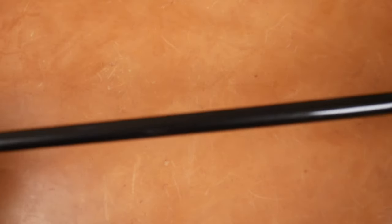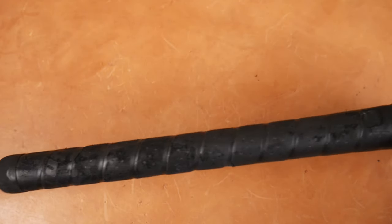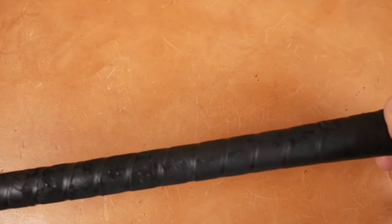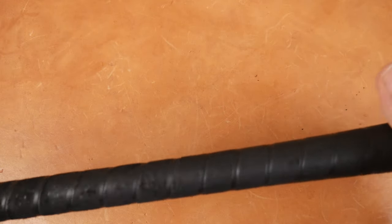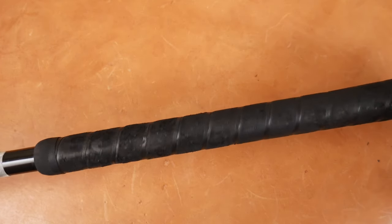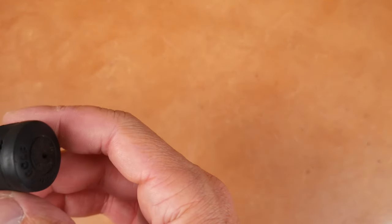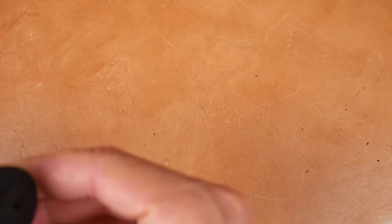We have our Callaway Golf graphite shaft, regular flex. 1997 — this is an aftermarket grip, probably a Wind grip it looks like. It's pretty worn out. I think this is a Wind grip, and you can see right here it says Wind Golf.